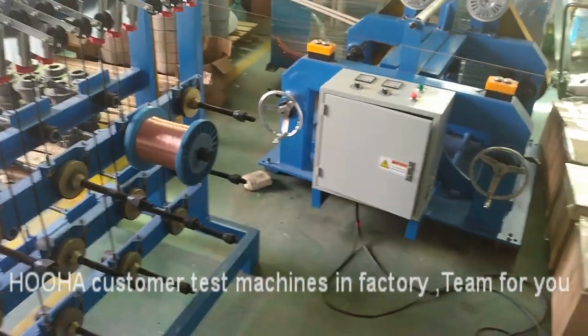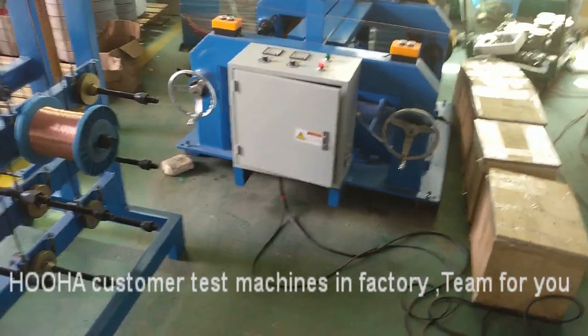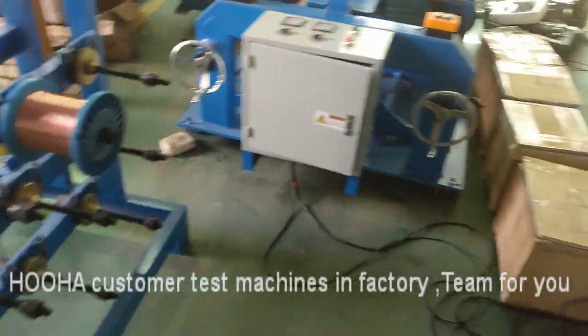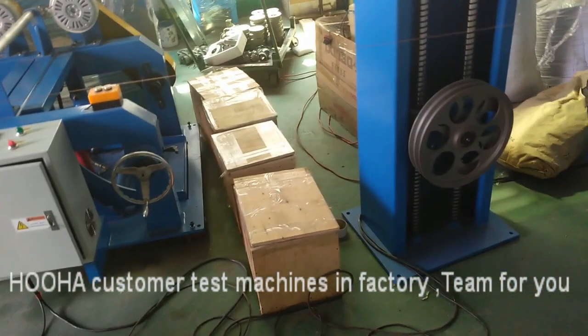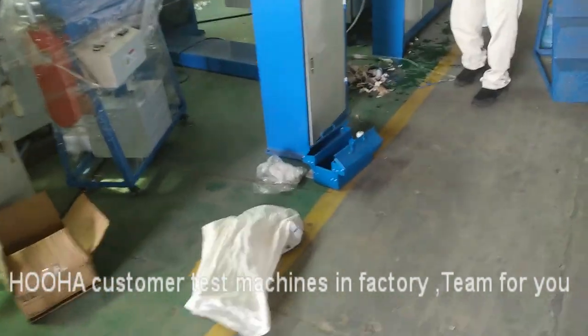Hello everyone, this is John from Hupa, right now doing the testing for our customers. They sent us sample materials — copper wires and PVC blow materials — to test the 70 and 35.